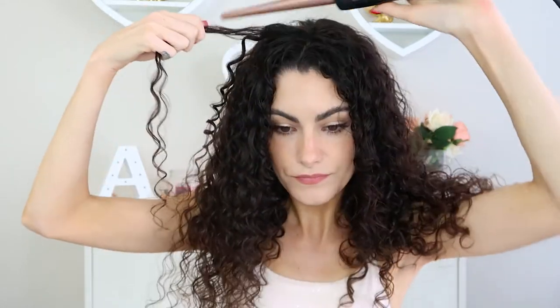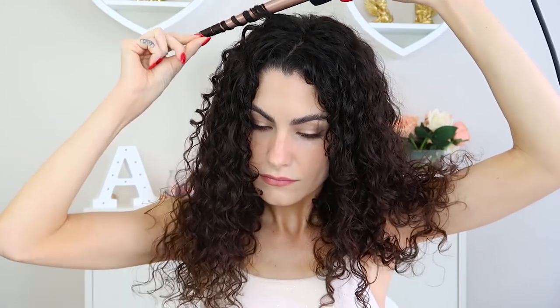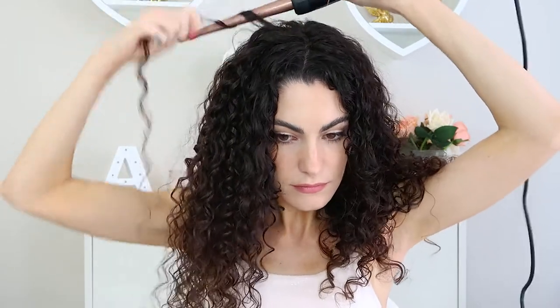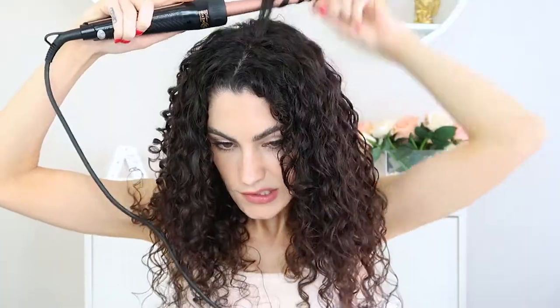I don't think you actually need to ever turn this up to number two if you have naturally curly hair because that is just so hot. You can see how easily just having it on the first notch works. I just can't imagine anyone needing it any higher — it is so hot already and I'm getting perfect little curls. Let's go ahead and do the other side.